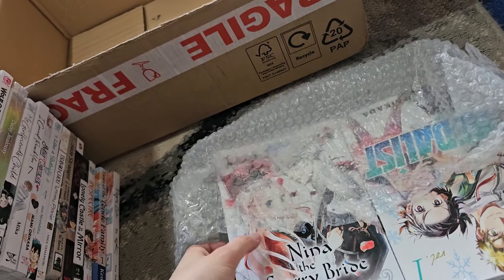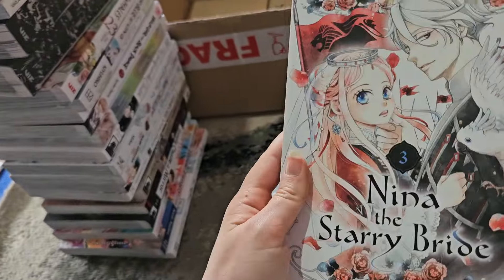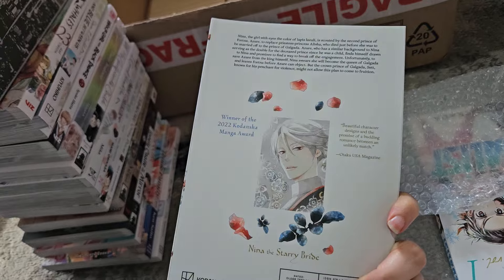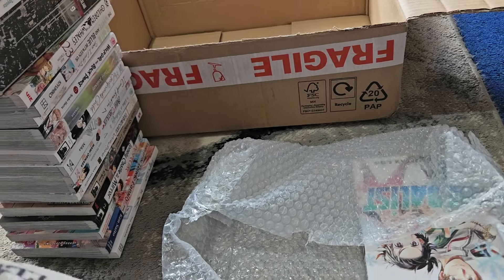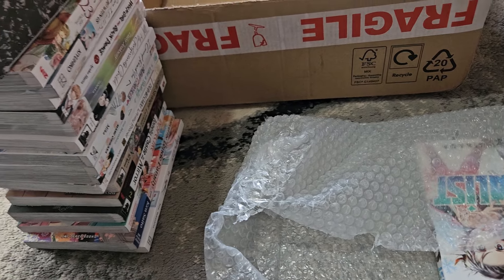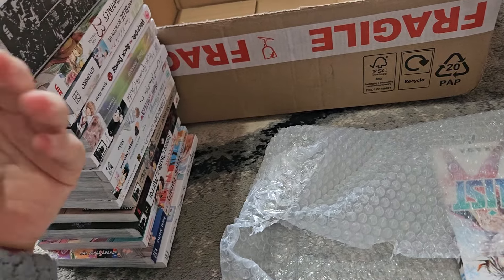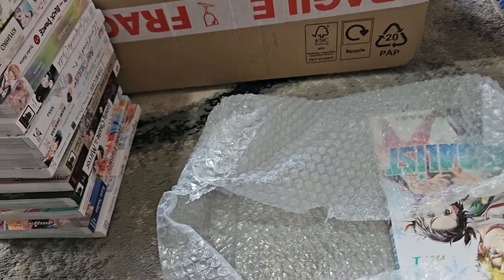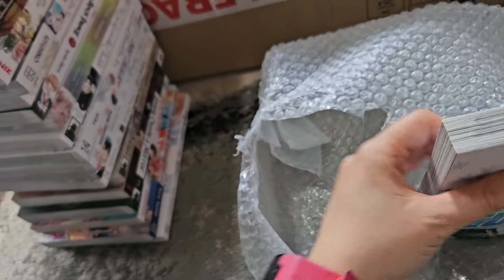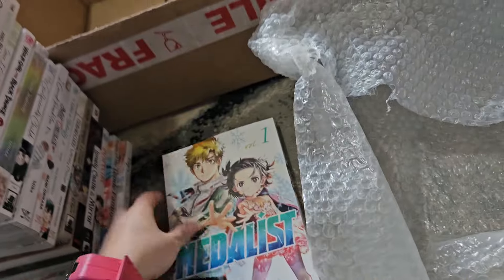Then we have Nina the Starry Bride volume three — though I haven't yet read volume two; it's one of the last few volumes I have to read from my last haul. It's a fantasy josei series about a girl named Nina who is an orphan. She needs to be the replacement for the royal princess priestess who recently died in a carriage accident, as they have the same color eyes, and marry the prince of the neighboring kingdom.